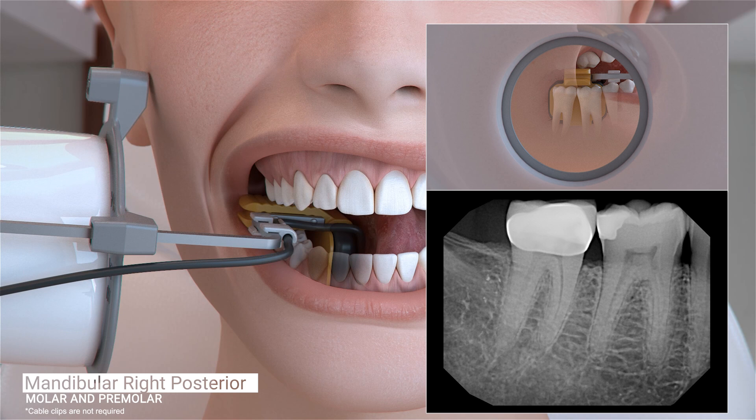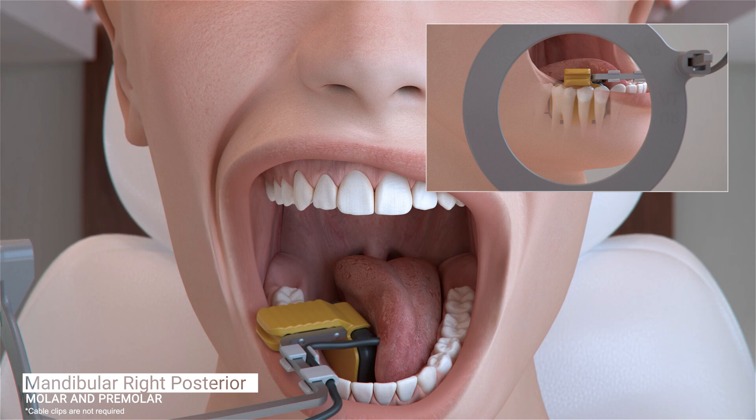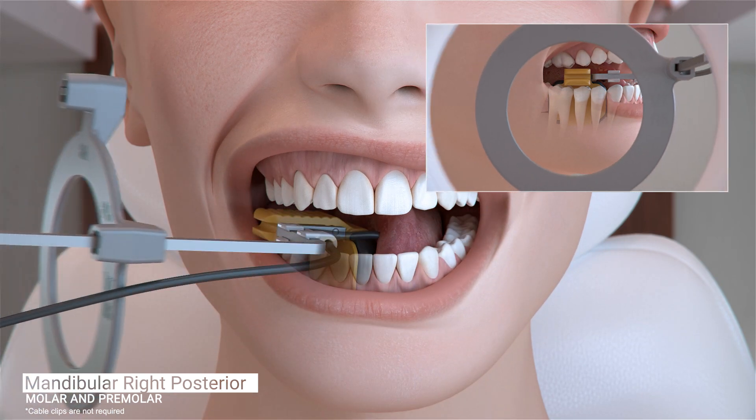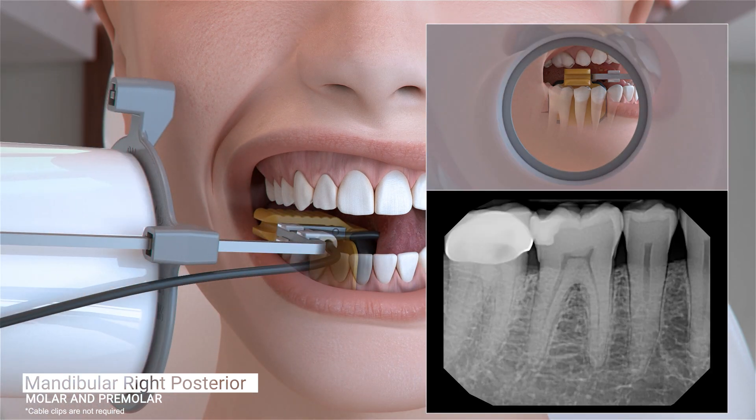Ask the patient to open slightly and gently slide the sensor forward, centering the first and second premolars on the sensor. Slide the aiming ring as close to the patient's jaw as possible. Position the cone of the X-ray emitter and trigger your exposure. The image should contain the distal of the canine through the mesial of the second molar.